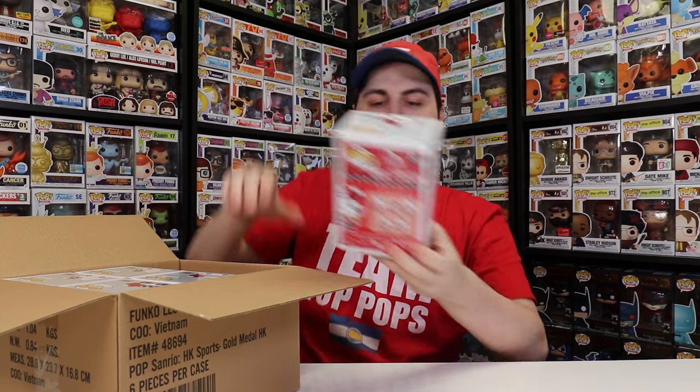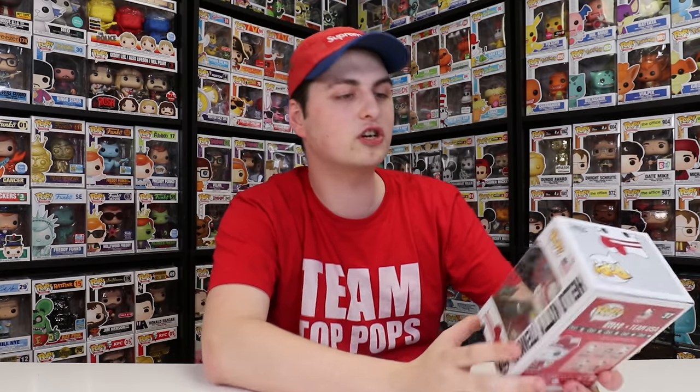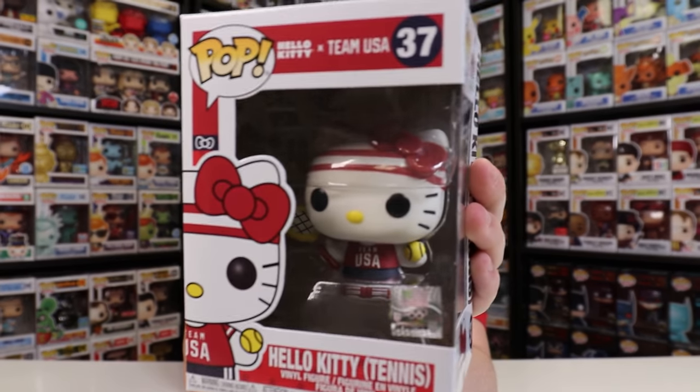So I guess we'll just get started with this figure right here, which is the Hello Kitty Tennis. What's really neat about this is it's an actual collaboration with Team USA and Hello Kitty put together to make these really sick Funko Pops. I do know that a lot of different anime characters are in the Olympics, so maybe Hello Kitty is actually associated with the U.S., or maybe it's just because it's a character and Funko also has the license to it. I'm not 100% sure, but whatever it is, I really do enjoy the figures.